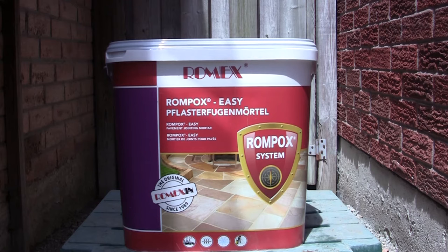It's manufactured in Germany by a German company. This bucket weighs 33 pounds. The question is how much is it and where can I get it? I paid 90 Canadian dollars per bucket in June of 2021. It can be obtained at various locations across Canada, which I'll show you on their website.